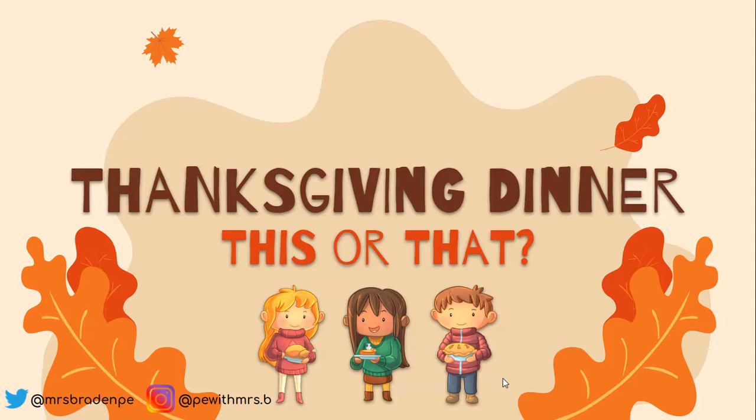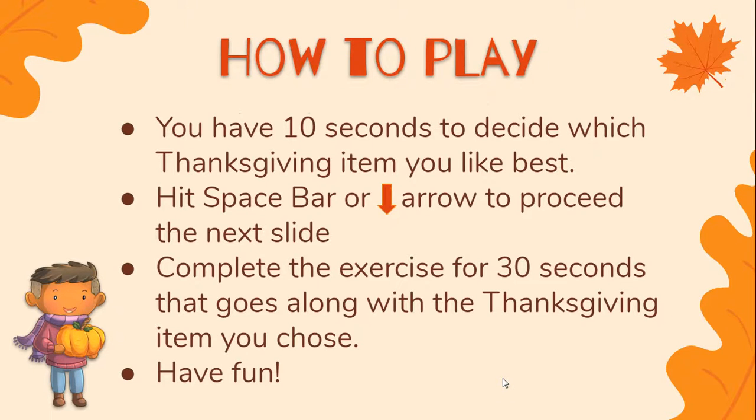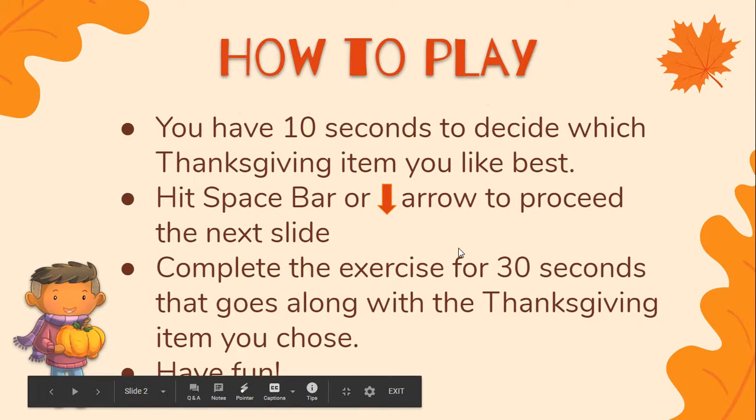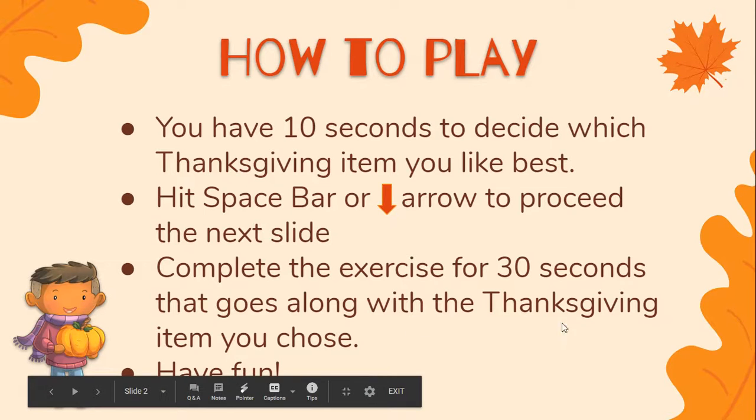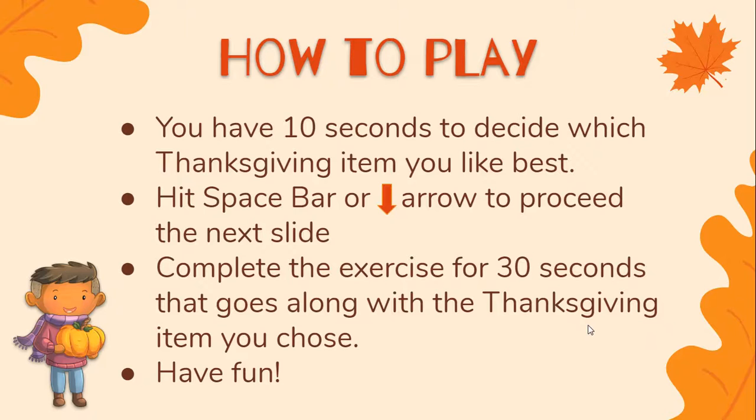So after the 'this or that' title page, you'll get to the directions. You have 10 seconds to decide which Thanksgiving item you like the best. And then from there, you'll either hit the space bar or the down arrow on your keyboard and proceed to the next slide, then complete the exercise for 30 seconds that goes with the Thanksgiving item that you chose.